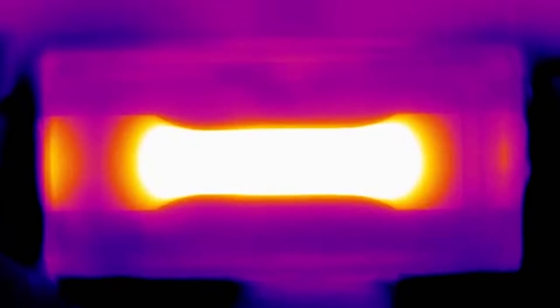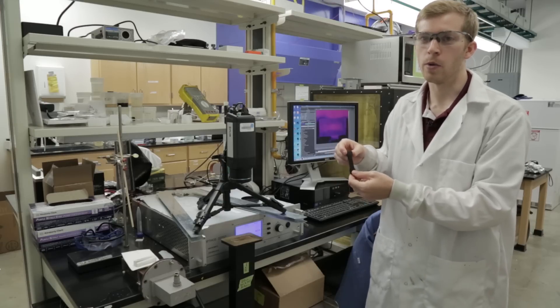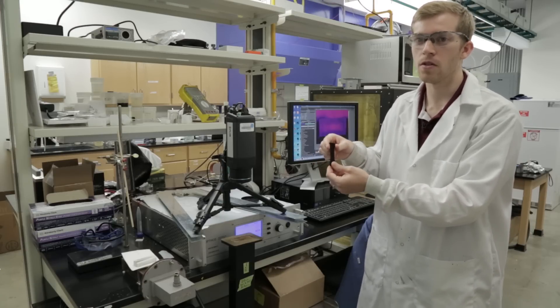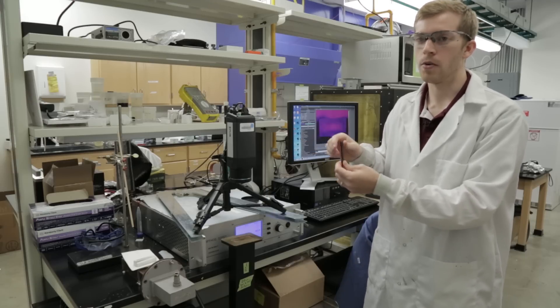Once we've finished with that heat treatment, we take the samples and do a variety of mechanical tests on them. With our process, we've been able to show that we can increase the fracture strength in between the layers 275% over a standard 3D printed part.